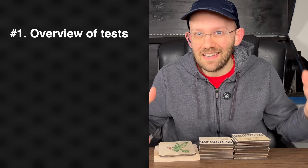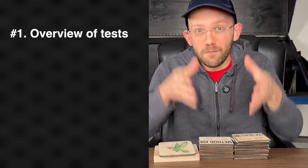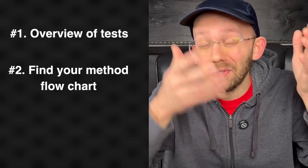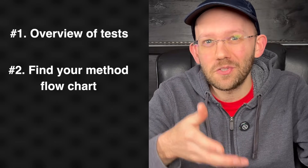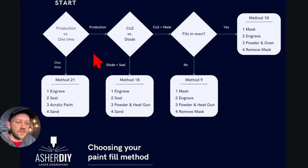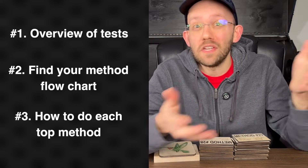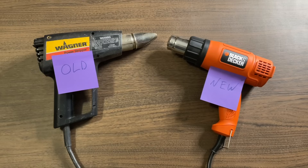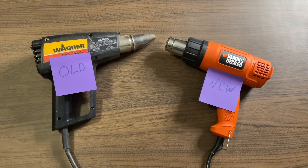In this video, I'm going to cover three main things. Number one, an overview of all of the tests I did and how we can narrow that group down to the four best methods. Number two, I'll give you a walkthrough of an extremely nerdy flowchart that I made showing you the best paint fill method to use depending on your specific situation. And I'll also explain how to actually do each of the four best paint fill methods, including some tips I discovered that I haven't seen mentioned anywhere else online.